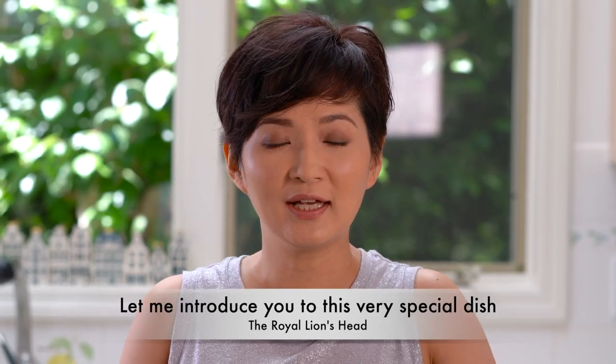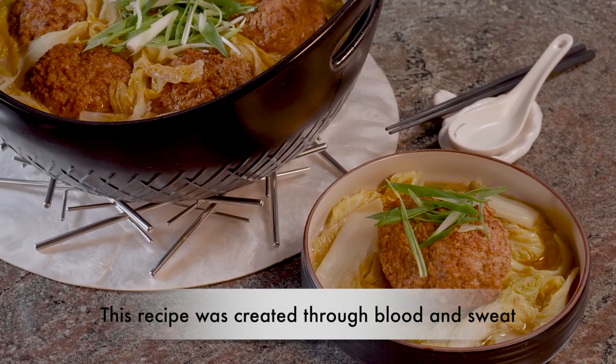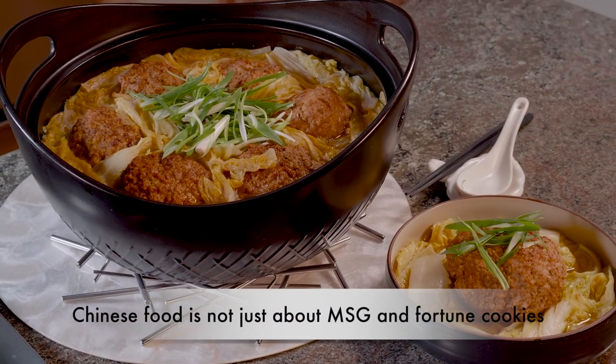Today we're making a very special dish called the Royal Lion's Head. This recipe was created through blood and sweat. I hope that through this dish I can show you that Chinese food is not just about MSG and fortune cookies — there's kung fu in there.